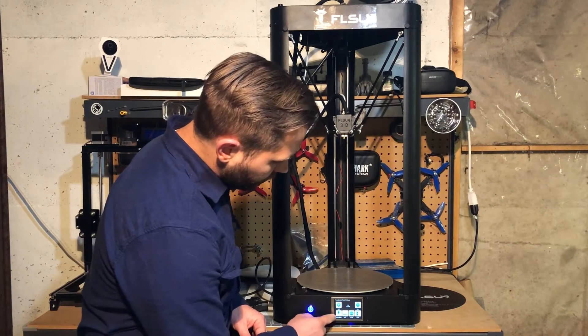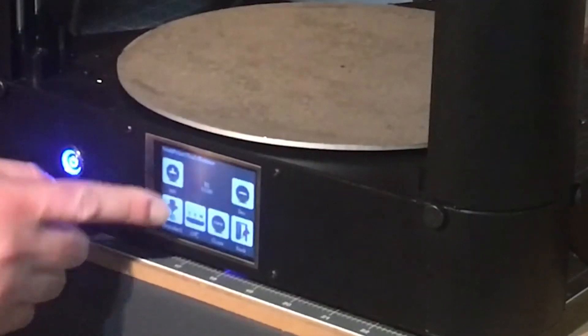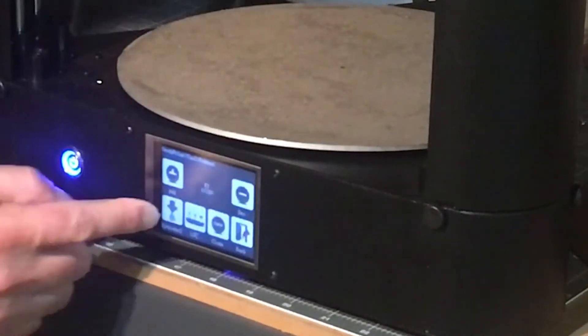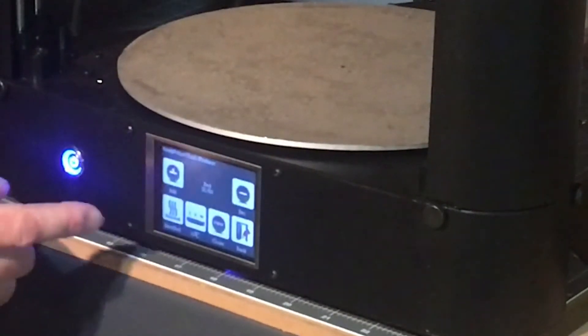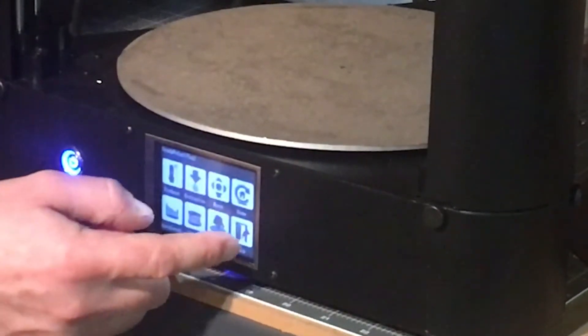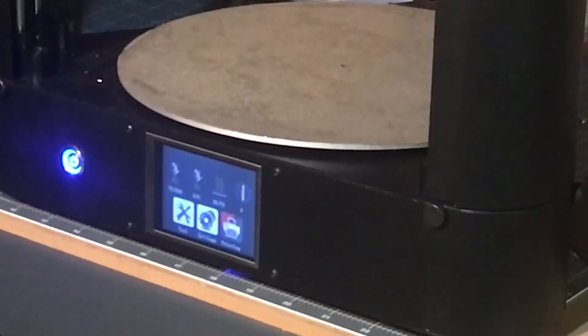One thing to take note of here is when you press Extruder you'll see a second extruder — that's not something that's used on this printer but it's part of the firmware. Then we'll go over to Bed and we can set that to 70. We'll go back to the main menu and wait for that to heat up.